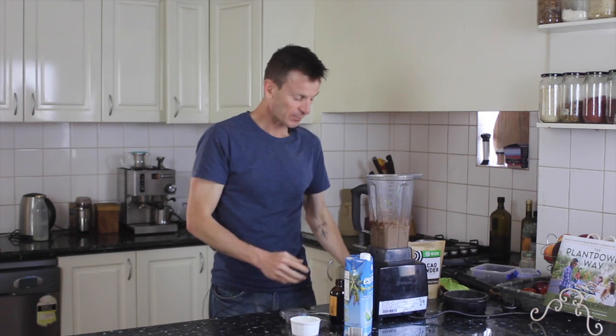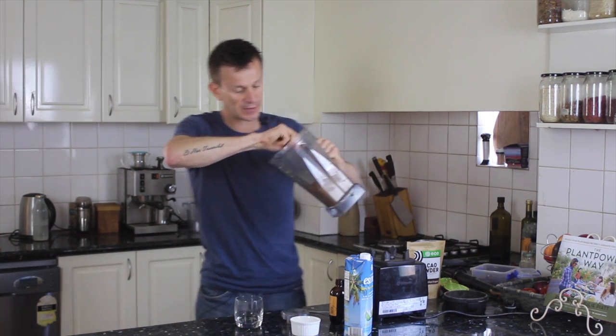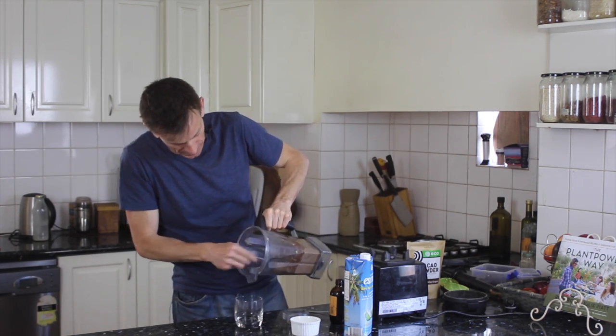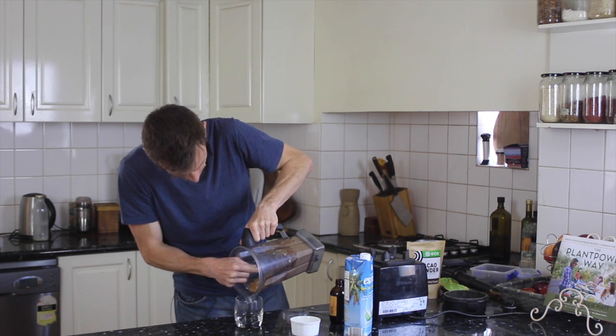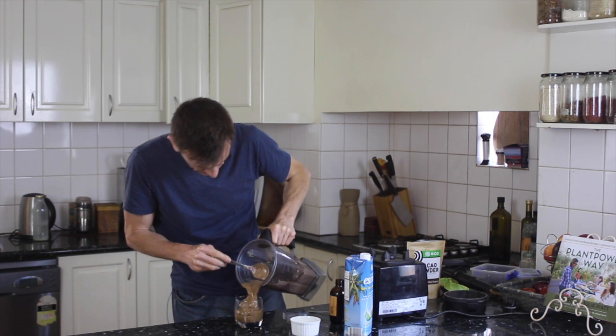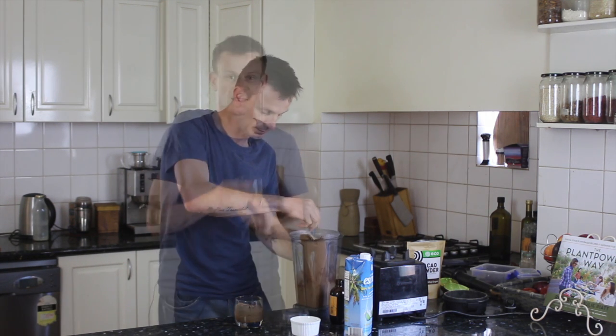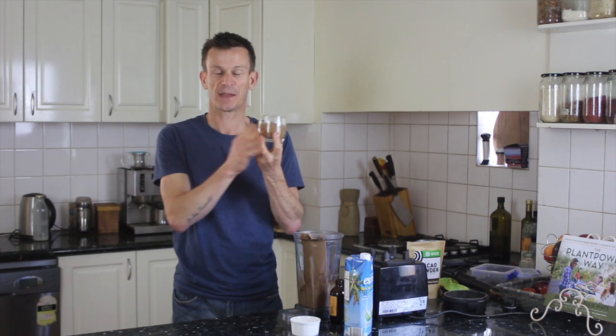That's looking amazing. I've got this great little glass here and all we need to do is just spoon some out into the glass, and that's all it is. We just pop that in the fridge now for an hour and it's ready to go.